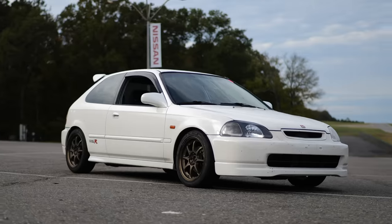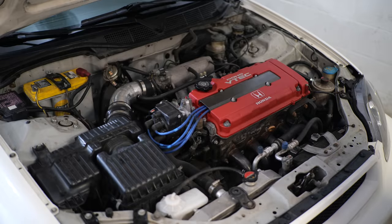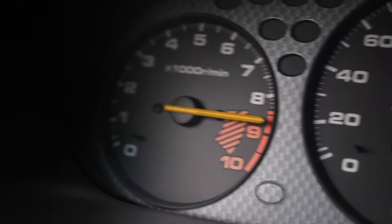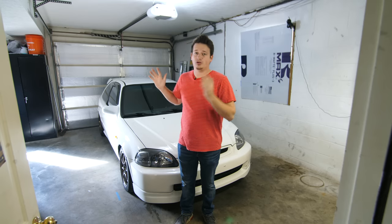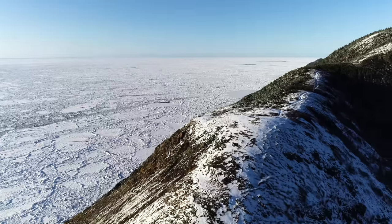This is my 1997 Honda Civic Type R replica. It's got the B16B engine in it from the Civic Type R and it revs out to 9,000 RPM. It's a ton of fun. I've owned it for almost a year now and we've gone all across the continent with it — down to Key West, Florida and all the way up to Nova Scotia, Canada.